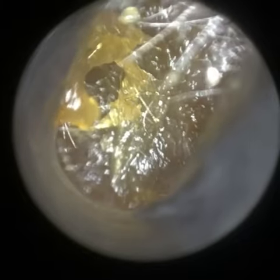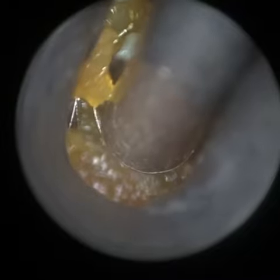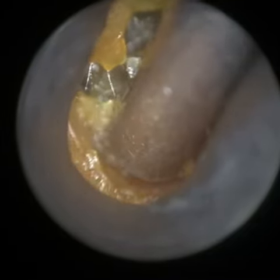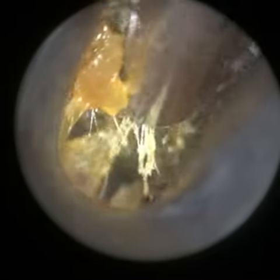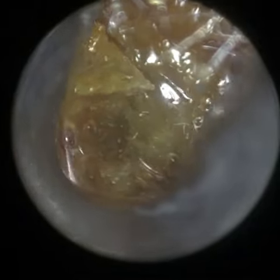We're now going to the patient's right ear. Once more I'm using our smaller speculum. This smaller size is going to be used for patients with narrow, bendy ear canals and also pediatric patients. The 4.25mm speculum, I feel, is going to be the most commonly used one — it's the one that I use most commonly in my clinic.